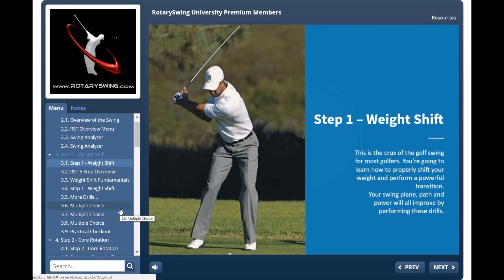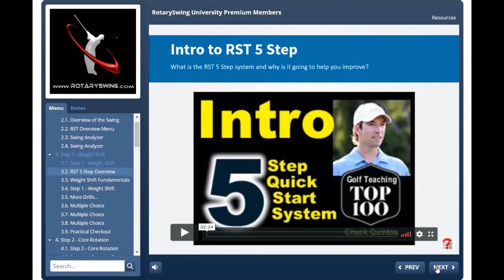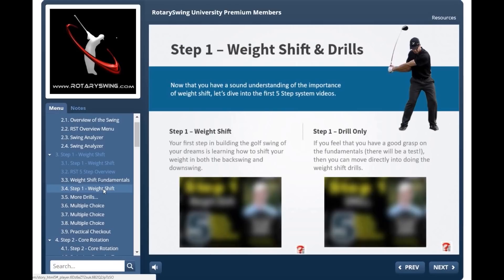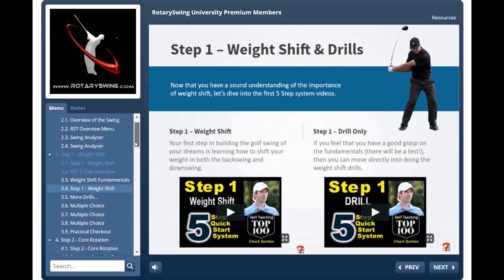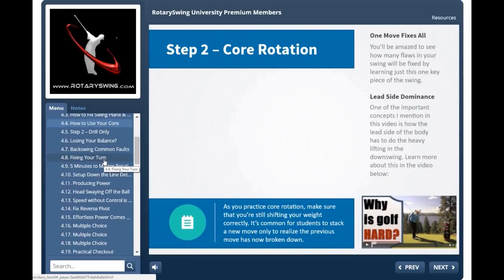With the RST five-step system, we start with weight shift, then move on to core rotation — and through each section, we're going to test you. You're going to upload a video of you doing the drills and your golf swing, and one of our certified instructors will review your swing to make sure you're doing the movements correctly. So you never have to wonder, 'Did I do this right? Am I getting better?' You're going to know for sure. All you have to do is join today at rotaryswing.com and start improving your golf swing right now.